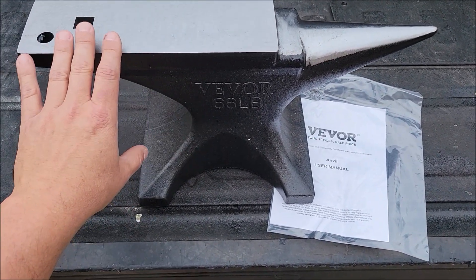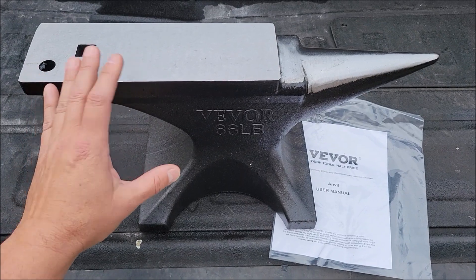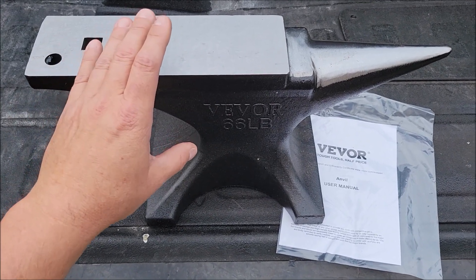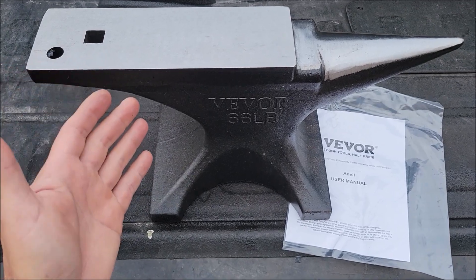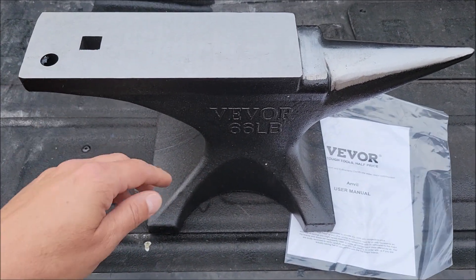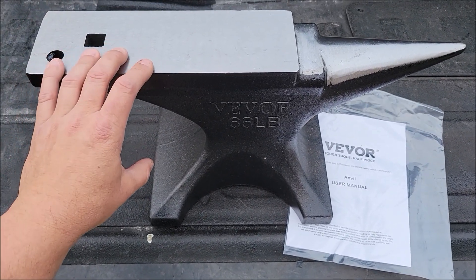An anvil is great mainly for working metal, bending things, shaping different types of metal. Now I'm not a blacksmith or a metal worker or anything like that, but I do so many projects around the farm and the land that I find all the time that I'm having to bend something. So I'm looking around the shop trying to find what I can hit this on — I might go to my vice and beat on it that way, or I'll get a couple vice grips. I'm always trying to figure out a way around it when I should have just got me an anvil a long time ago.